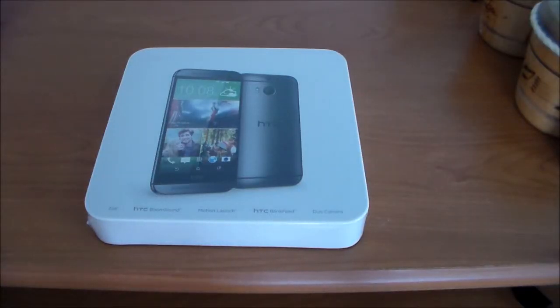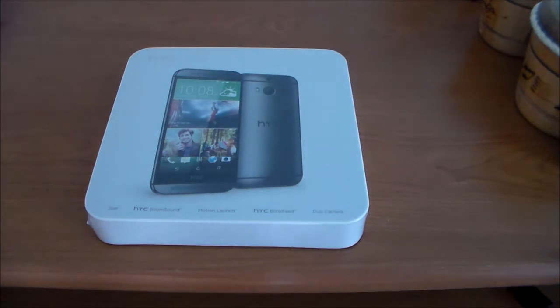Hey guys, what's up? It's Juan, and this is the HTC One M8 Gunmetal Gray Edition, and welcome to my full unboxing of this device.